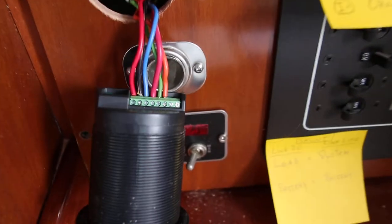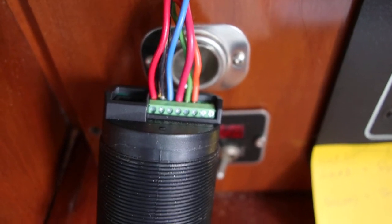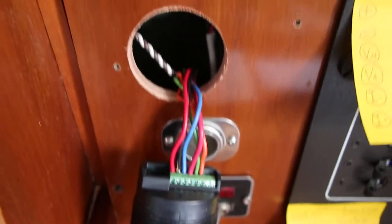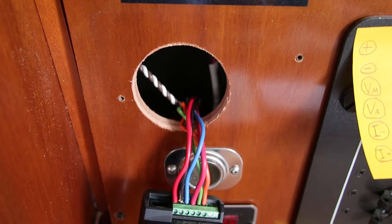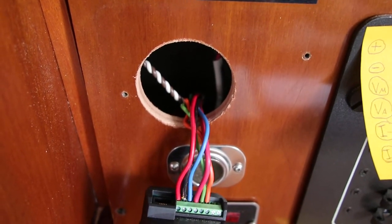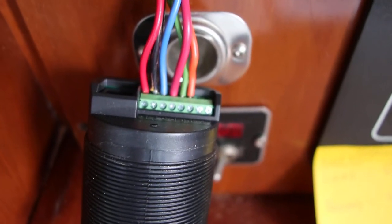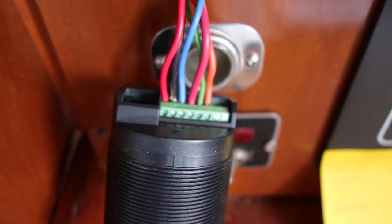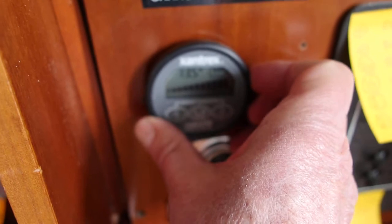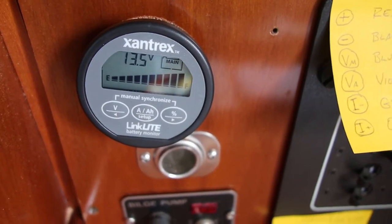This is what it looks like on the back of the Link Lite when the wires have been installed and it's up and running. In order to install this, I had to make a two-and-one-eighth inch hole in the panel for it to go through. With that done and the wires in place, it's just a matter of sliding the new battery monitor in place.